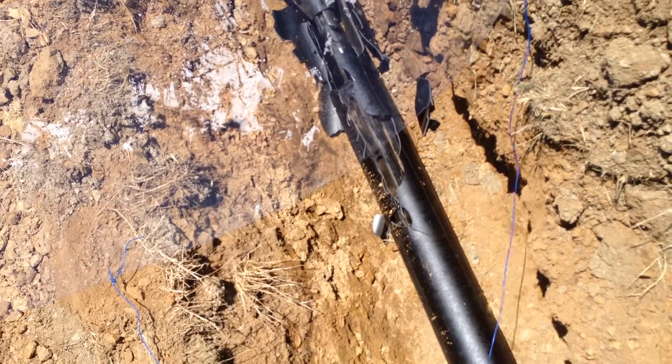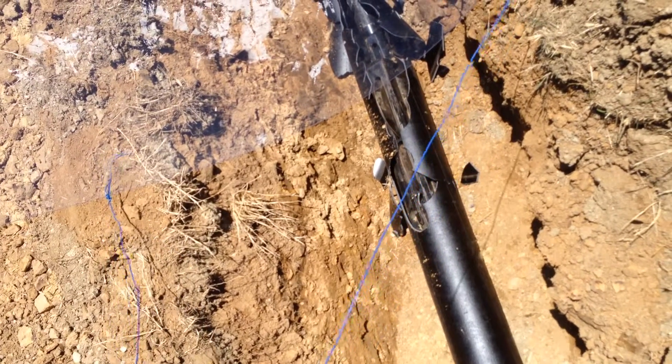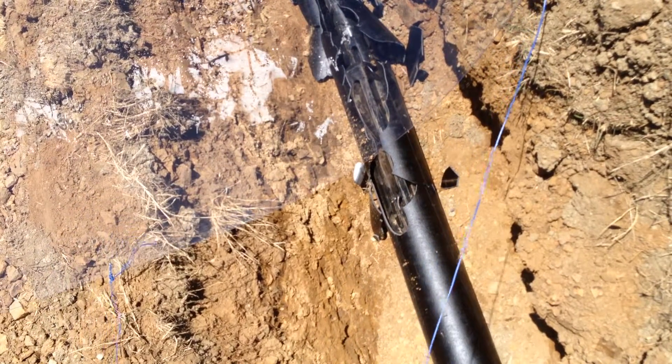If the pipe was bedded in the dirt or surrounding, it wouldn't be moving back when it gets another bite like that. It's just that we have no resistance.